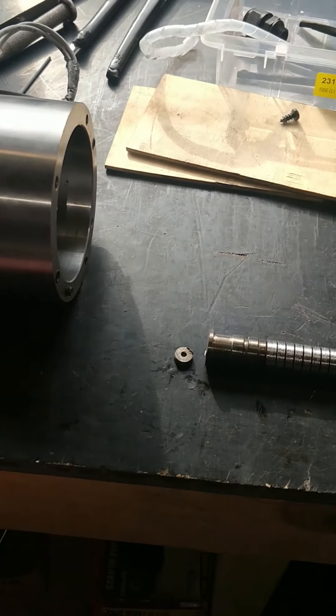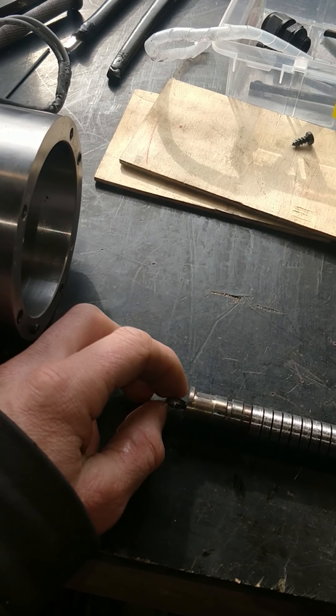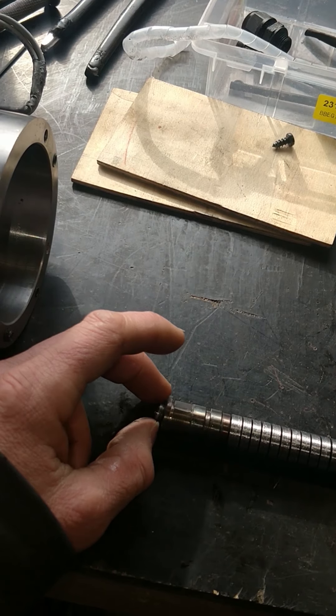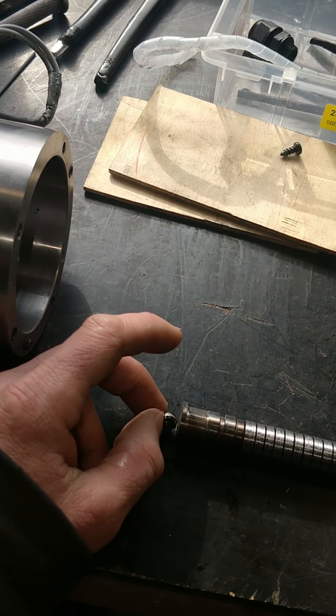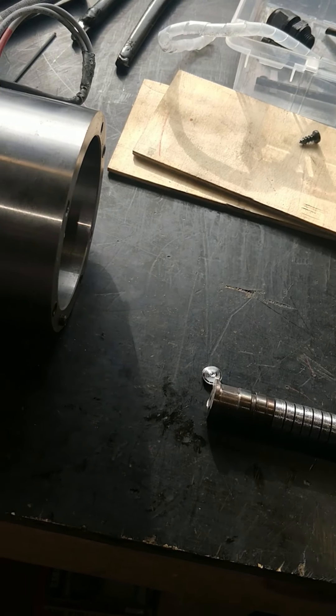In my opinion there should be some kind of flat bearing here, so that if it does engage while it's spinning it won't weld — but there isn't one.